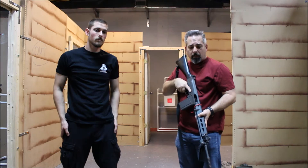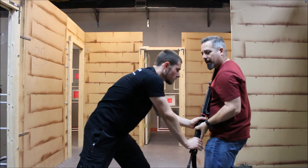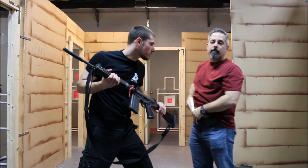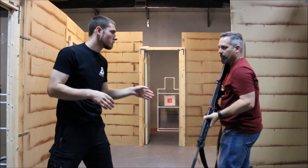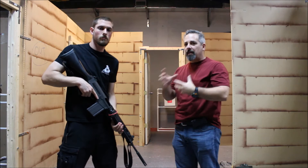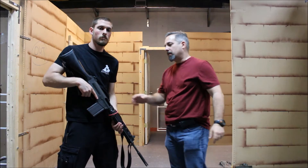If Josh attempts to take the gun and presses it down so I can't bring it back up, I'm going to give it to him hard — I push it right into him. As he takes hold of it, I can transition to my other weapon. When I hand it off to him that way, it's going to take him a moment before he can bring that gun to bear on me, so drawing my handgun will happen a lot faster than he'll be able to reorient the long gun toward me.